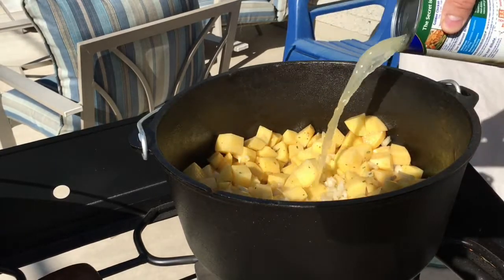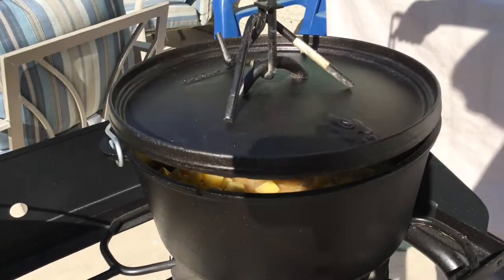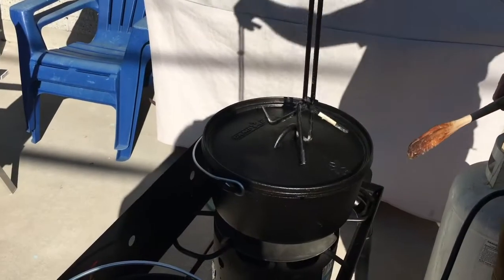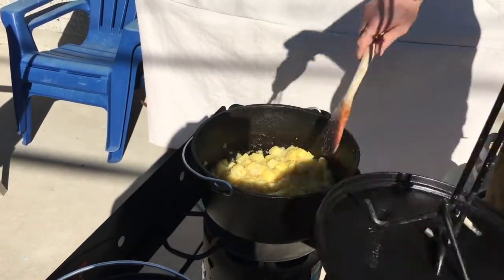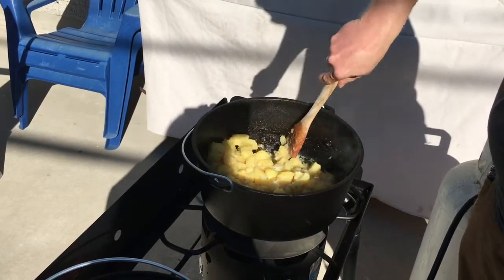Next, add one to one and a half cups of chicken broth. Cover and let it simmer on medium heat. After about 45 minutes or so, the vegetables should be softening up — you should see the rounded corners on those potato pieces.